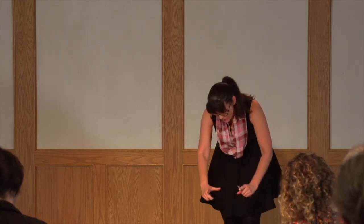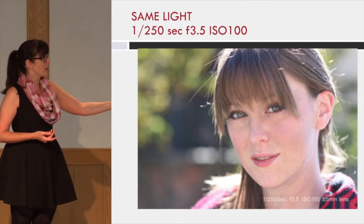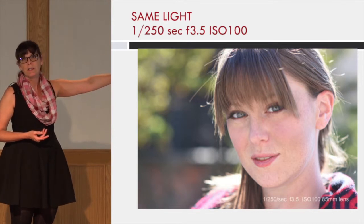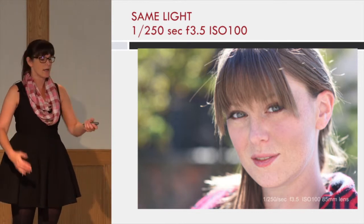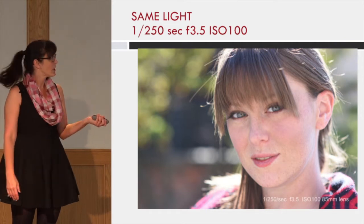You can also get your model to hold an 18% gray card in the same light — that's an easy way to do it. I fill the frame, figure out my exposure, come back up, and just leave it. On manual mode, I metered the ground where she had cast a shadow, and that was the picture I got of the model.